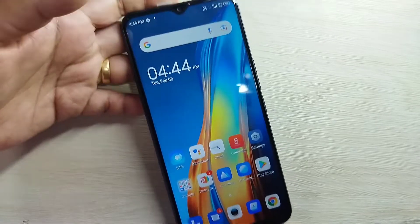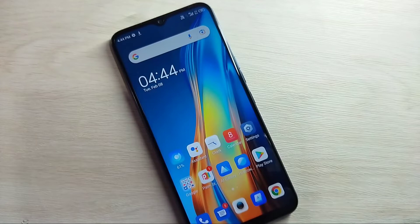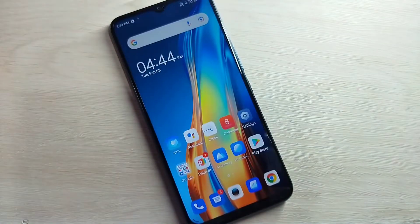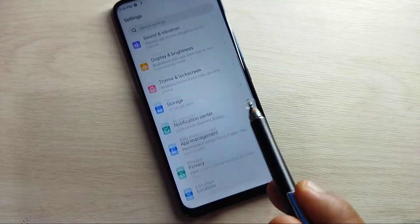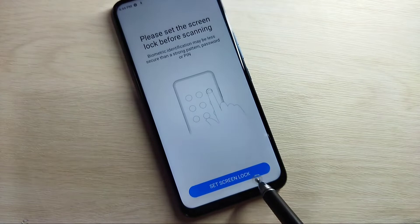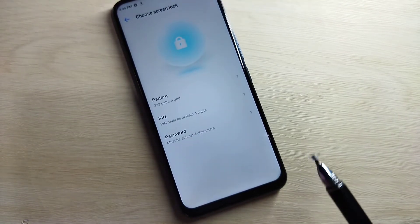Before setting up the fingerprint lock, we need to set a password or any screen lock. Till now I didn't set any password — just swipe up and it is unlocked. Go to Settings, scroll down, and tap on Security, then tap on the Fingerprint option.